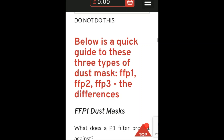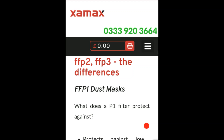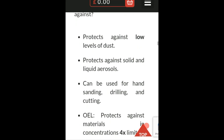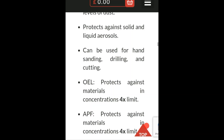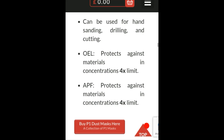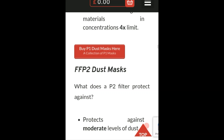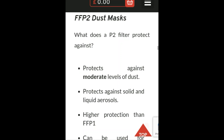Scrolling down to a very important part: this describes the different categories using the acronyms we just went over. The FFP1 dust mask protects against low levels of dust and protects against solid and liquid aerosols. It can be used for hand sanding, drilling, and cutting. The OEL protection covers materials and concentrations up to 4 times the limit, and the APF also covers materials and concentrations up to 4 times the limit.